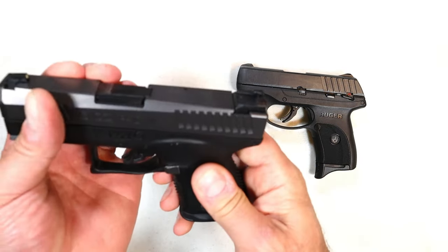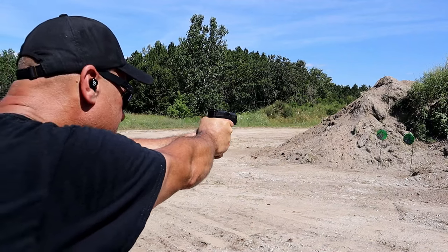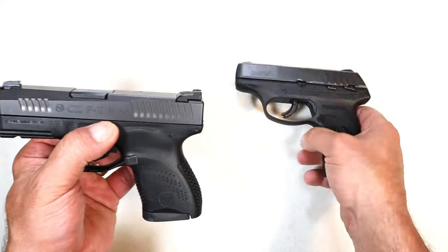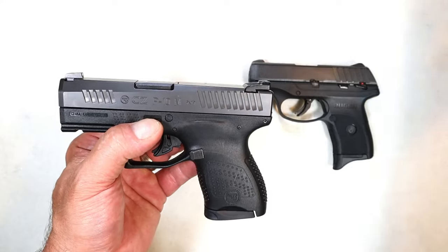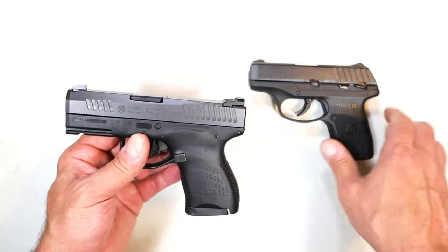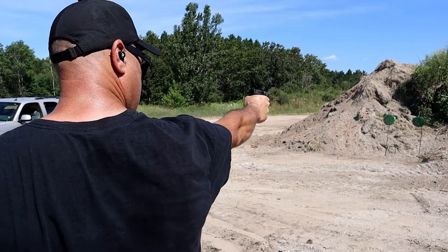It also has forward serrations and you have to remove that pin when disassembling. The sights are more usable — you have three-dot sights. It's very much built for pocket carry because it is snag-free, much like the Ruger, but it does not have a slide stop whereas the Ruger does. It also has a single-slot accessory rail not seen on the Ruger, plus nice grip texturing.